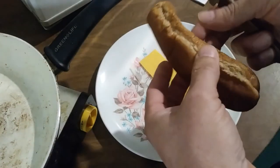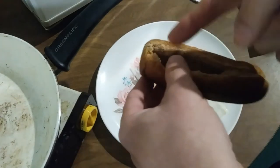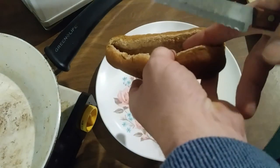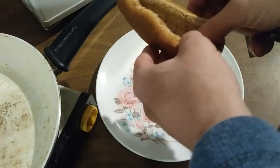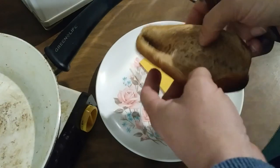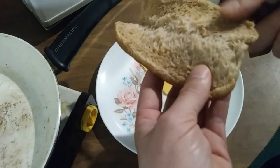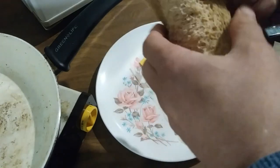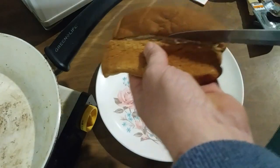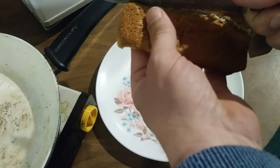Now you have your basic hot dog bun. It doesn't even have to be a particularly fresh hot dog bun, as long as you can still get it open. Just gently open her up. Now sometimes they want to tear bad, and then you don't get two good pieces — you really want two good equal pieces to make a sandwich.